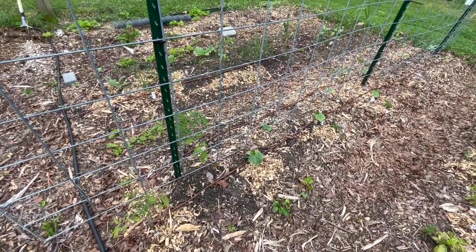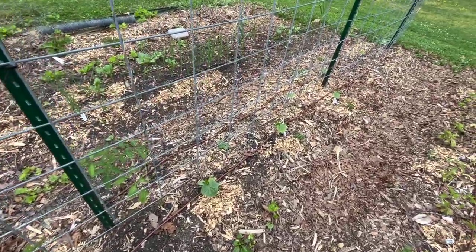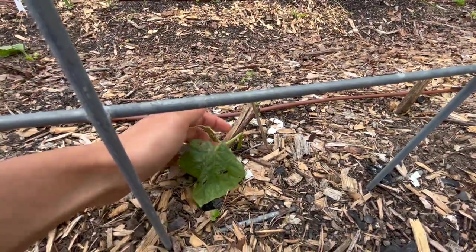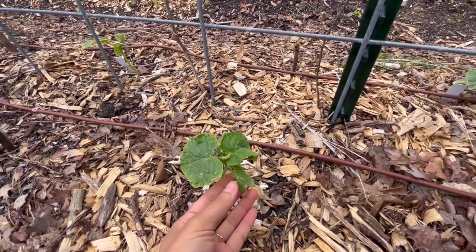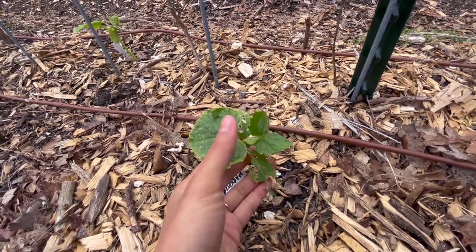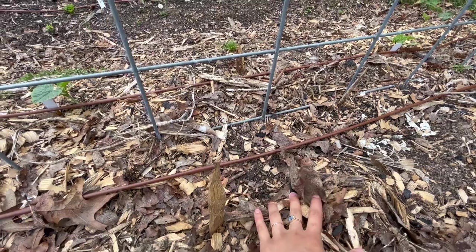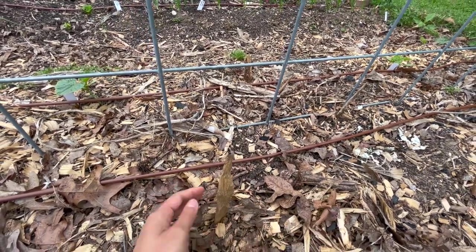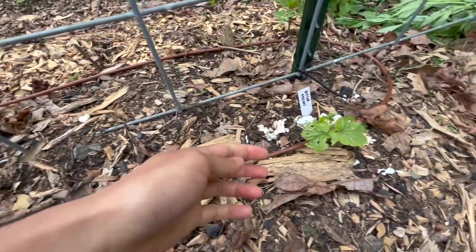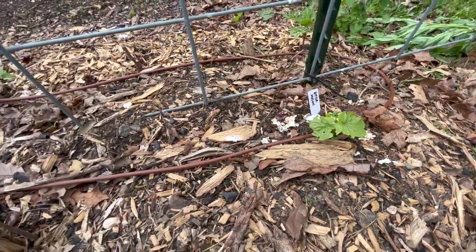In the next bed with our cattle panel trellis, we have our cucumbers, along with just a couple of straggler tomatoes I had left over. Most of the cucumbers are doing okay. We had a really windy day and this one snapped, so I'll probably just reseed it or put something else here. More slug damage, but I think these will pull through. I did have one plant that was completely demolished by the slugs. I think this was probably one of my winter melon plants — look at how sad and raggedy that looks. But we still have time to reseed this stuff if they don't make it through. This is our bitter melon — we'll just have to see how it goes.